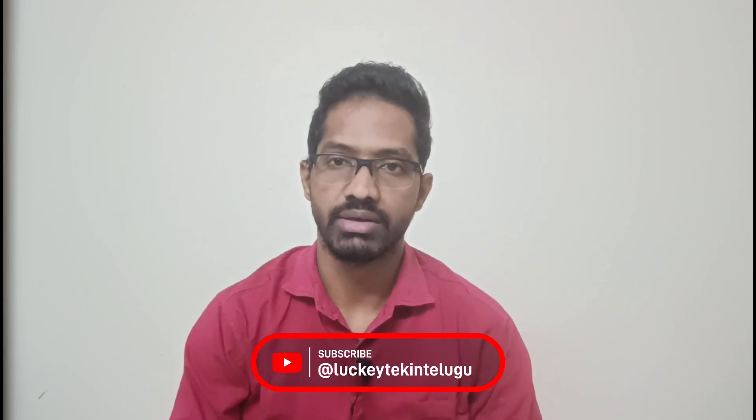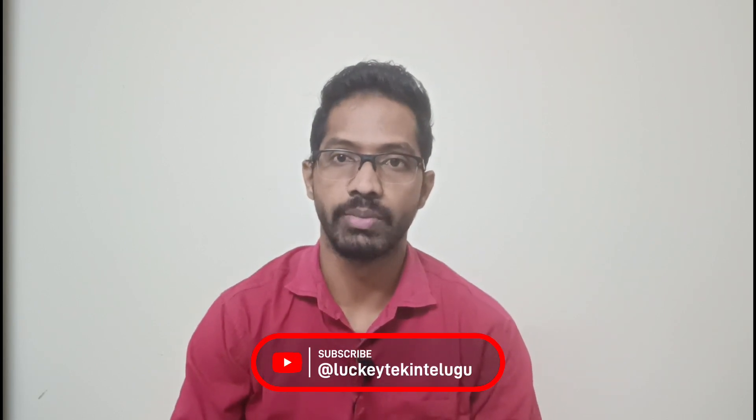Hi, hello, good afternoon. It's my lucky tech team. We launched the MotorRazer in the evening at 5 pm, and we have the initial impressions of our mobile alarm.